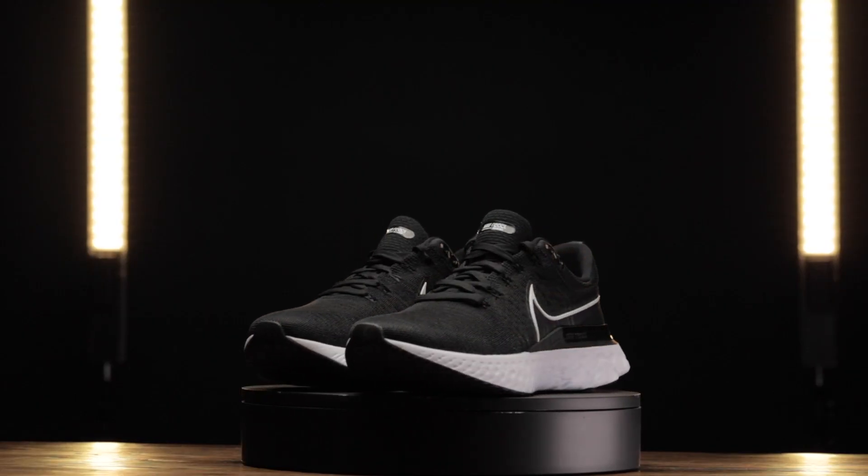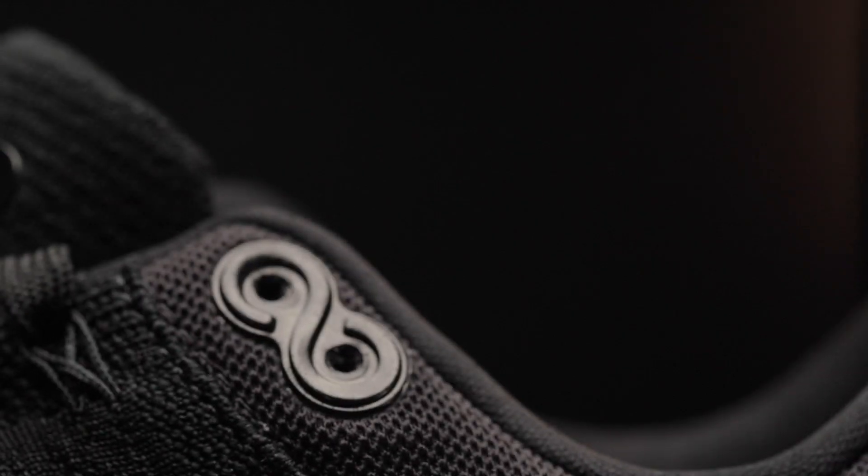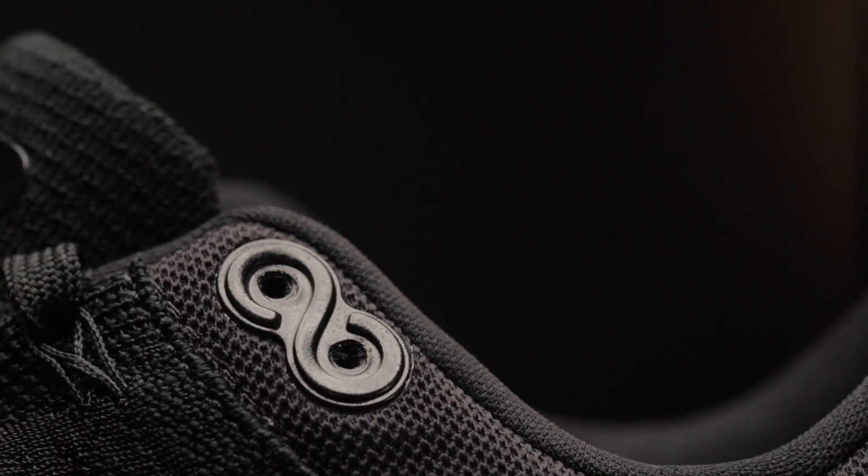The quick version: if you're looking to upgrade from the React Infinity Run 1 to this one, definitely do it. If you're looking for a max cushion shoe that's got some dope aesthetics to it, do it. And if you want to get into more details about why I believe that is, let's keep going.